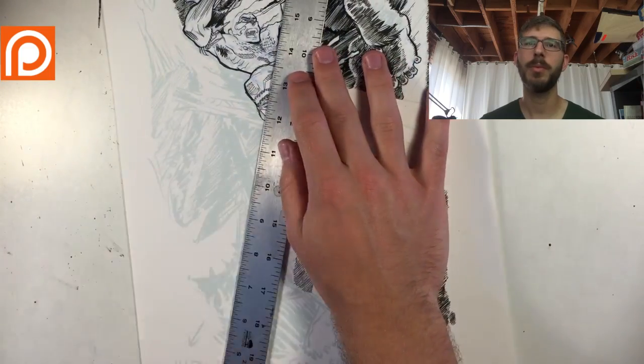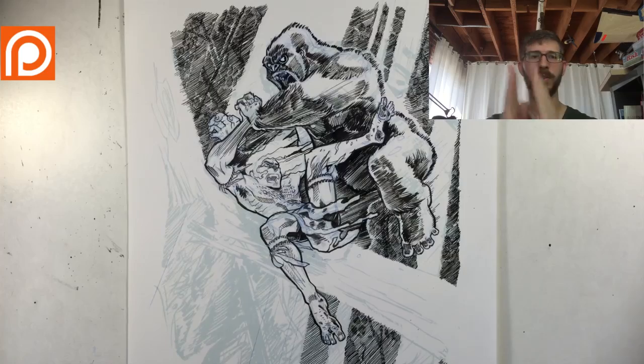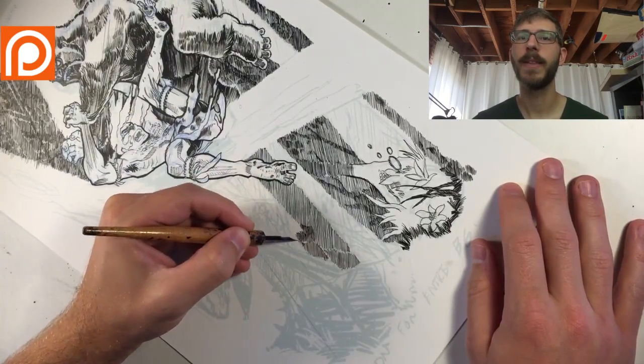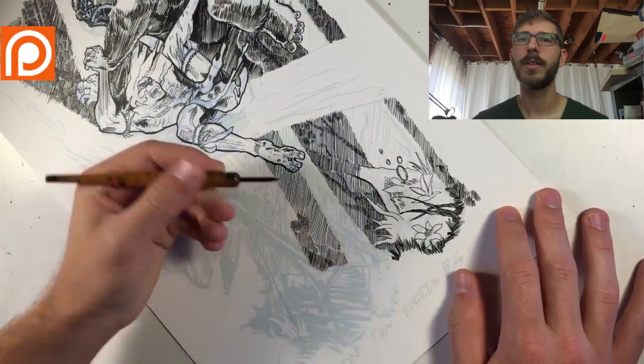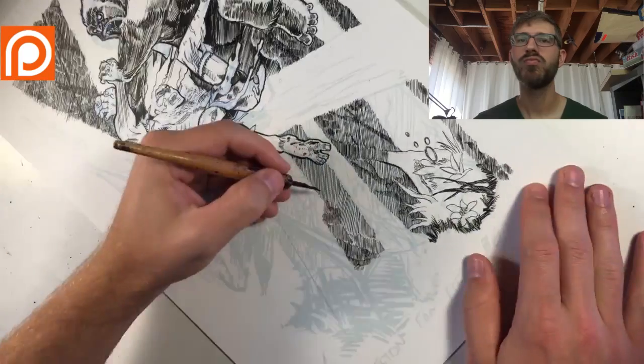Now using the ruler to make sure those light beams are somewhat consistent as they come through.